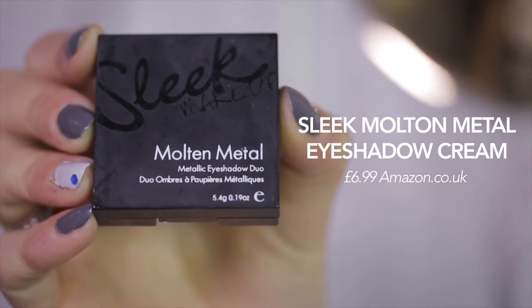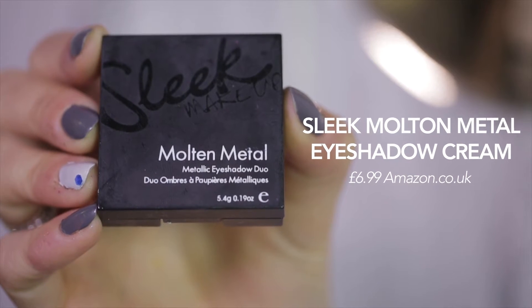I'm using this amazing Sleek Molten Metal eyeshadow cream in gold to cover my eye area. The darker gold is brushed on top of my lids and inner corners of my lower lids, and I blend the lighter gold under my eyes, just below my brows and onto my temples.